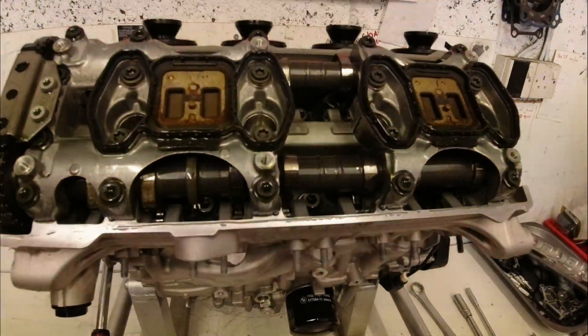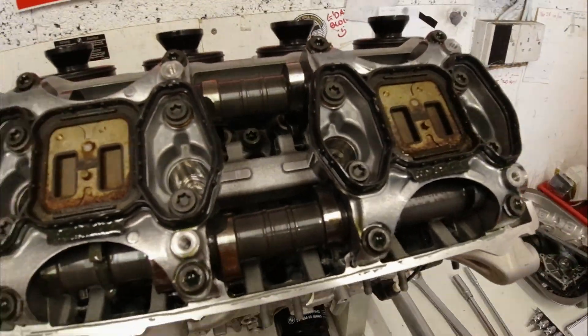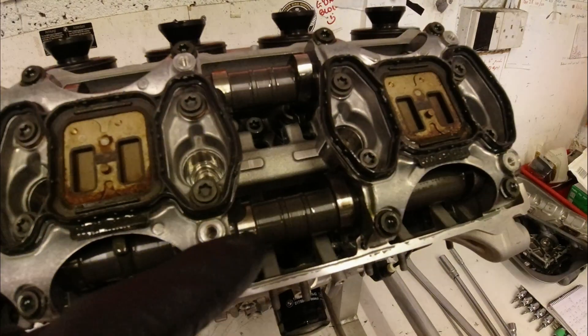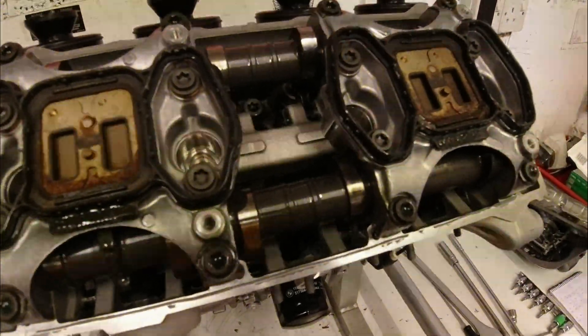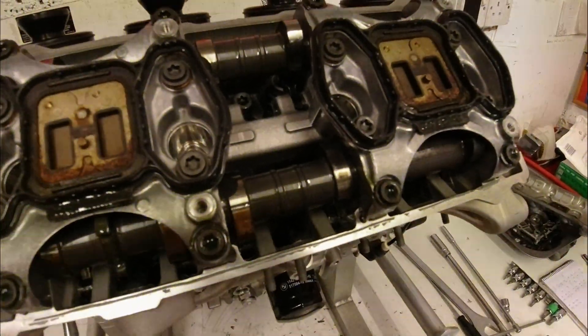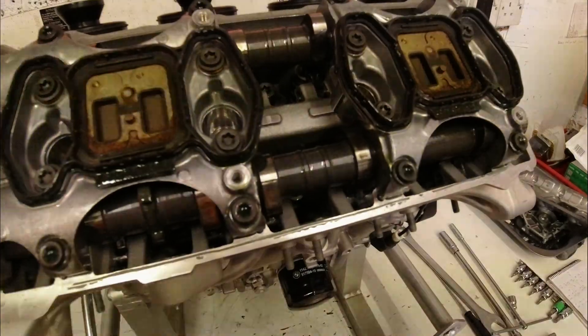So why are valve clearances important? Well, if we look down here, as we rotate the engine you can see that the cam pushes the valve down via a rocker arm, and that opens the valve and lets the fuel and air mixture in, then closes the valve again to seal everything up. If the valve clearance is zero, when we're at the point where the valve is meant to be closed and sealing the cylinder, it won't be closed — it'll be allowing fuel and air mixture to come back out of the cylinder, which is not a good thing. If the clearance is too big, the cam doesn't get full opening on the valve and you can't get as much charge into the cylinder, because your valve isn't open as long. So your valve clearances need to be correct for emissions and for power.